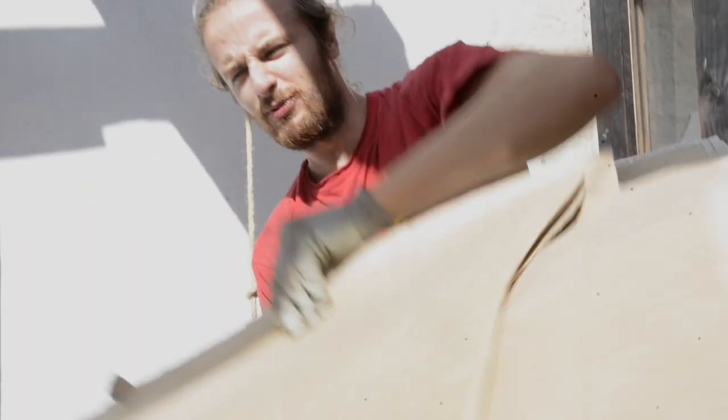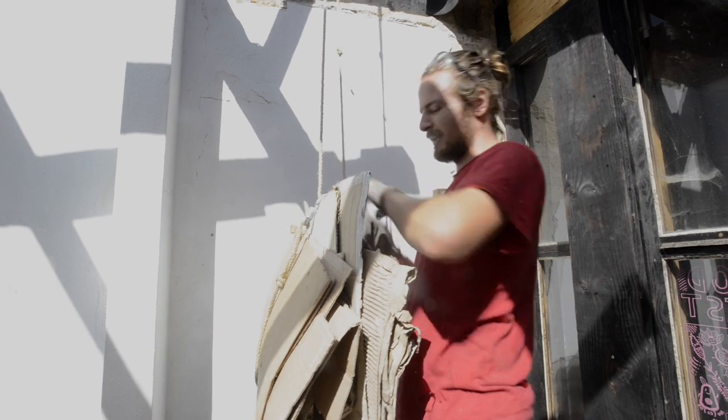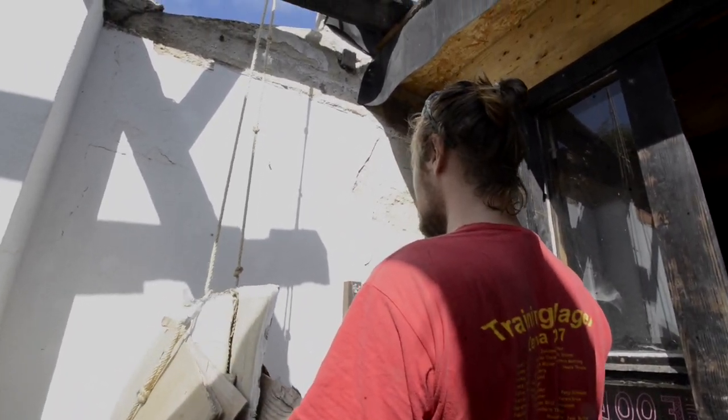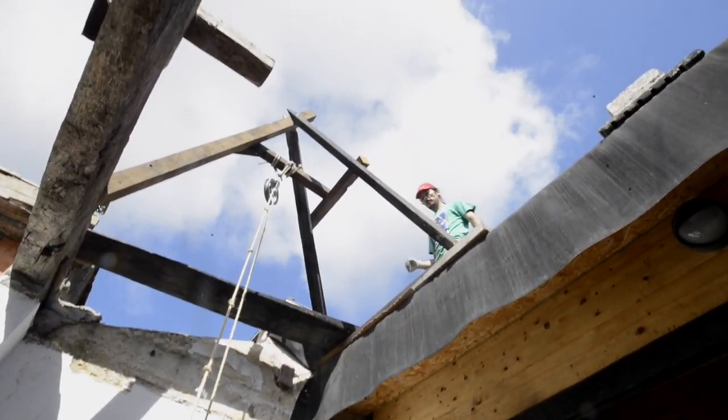This is how you work properly on the crane. Now we just have to wait for Vadim. Vadim! See? Vadim!